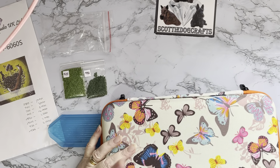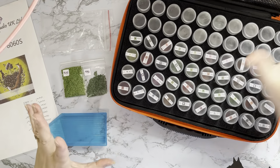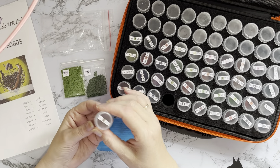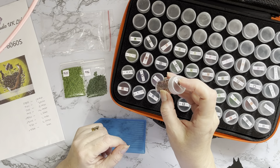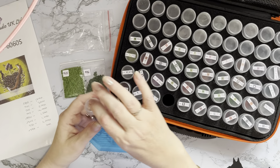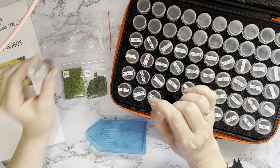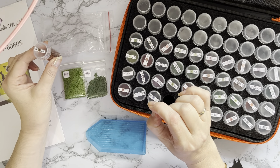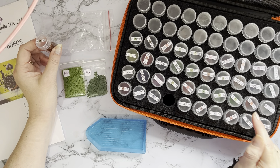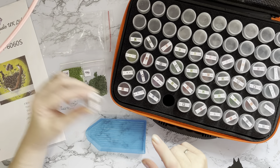I think this case is from Amazon - it's a 60-bottle case. These are my favorite way of kitting up because they've got lids on. When I'm actually diamond painting, I take the little bottle I'm using out and put it in the little tray on my stand with my magnifying light. That way, if I go away and come back, I can see which color I was working on because I'm easily distracted.